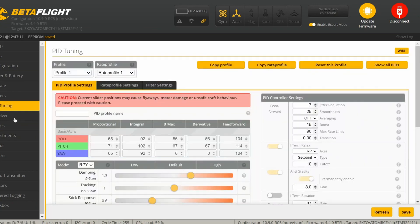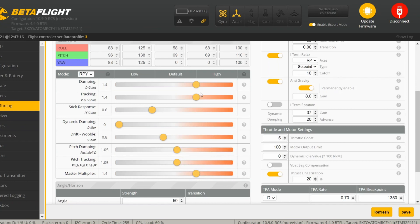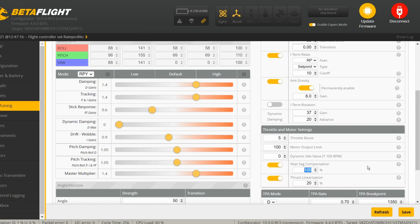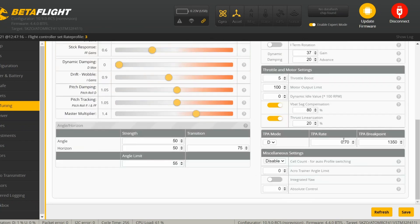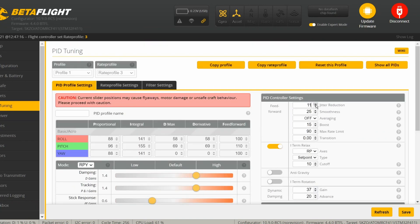Let's go to PID tuning and see what we have here. Dynamic dampening is off. The D terms — I'm going to give myself a little bit more D. Let's just put them together. Master multiplier I'll put down a touch because I just did those other things. VBET SAG I'm going to put at 80, because that's what Angry Dawn does. Throttle linearization — improves low throttle authority, has no effect at higher throttle. Cheater reduction, let's take that to 10. We're going to save that.